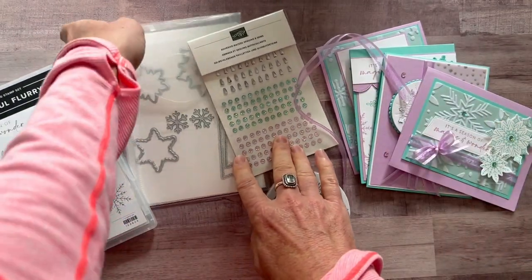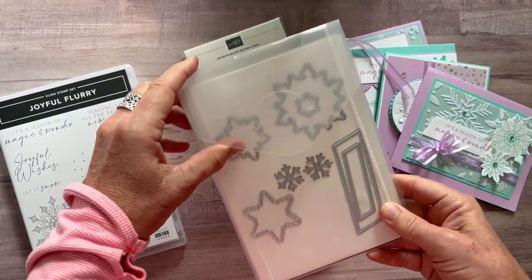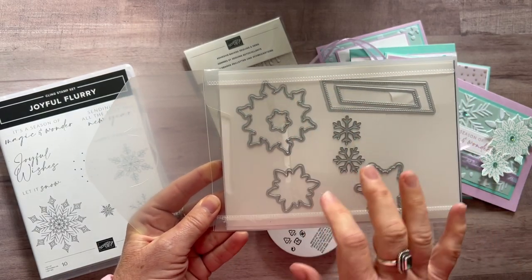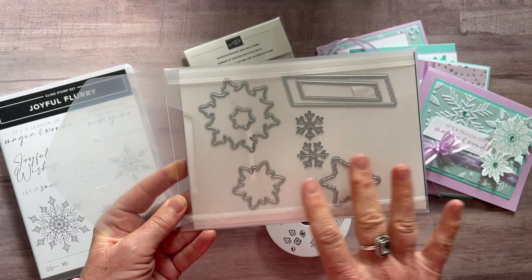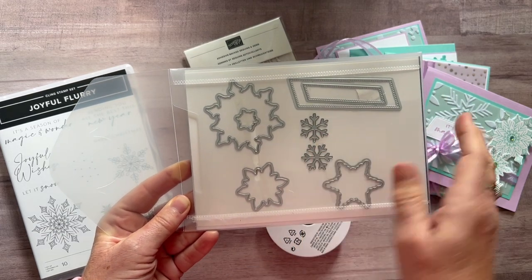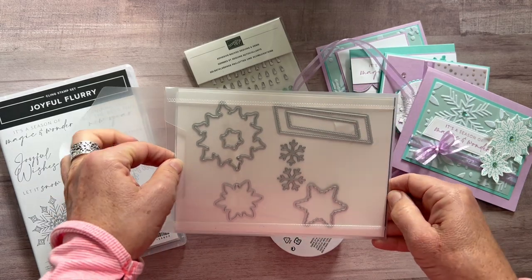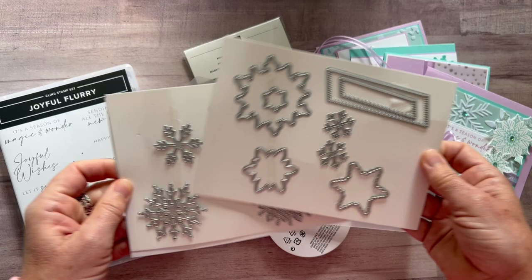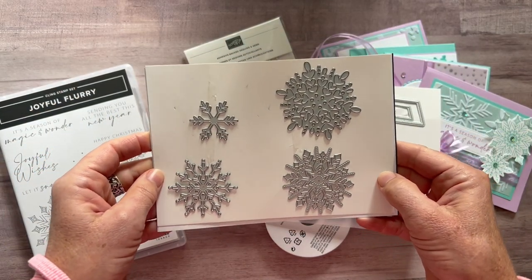We've got some beautiful snowflake imagery that you can die cut with the coordinating dies. I have to show you guys — this is an interesting set of dies. I tried to keep myself organized, so everything on this sheet actually cuts out images or paper, whatever you want to do. But then, this is kind of tricky — we haven't done this much before. These four dies actually just kind of pop things up.